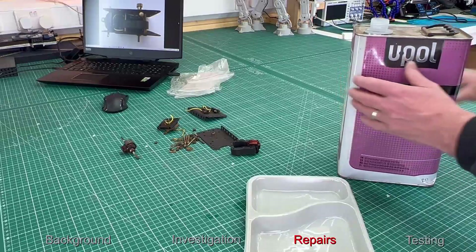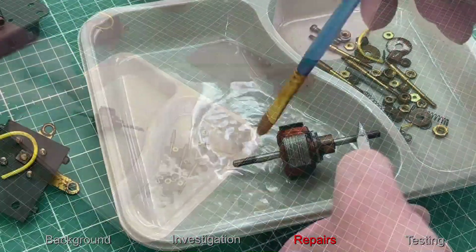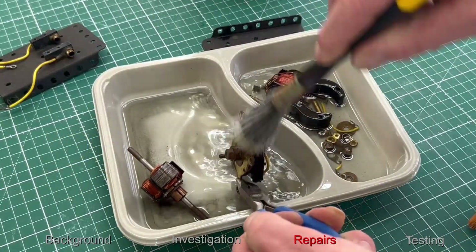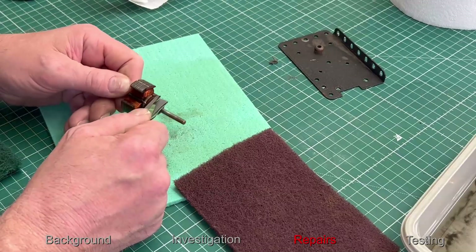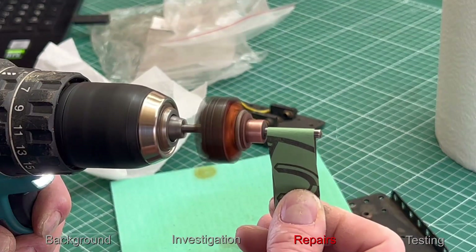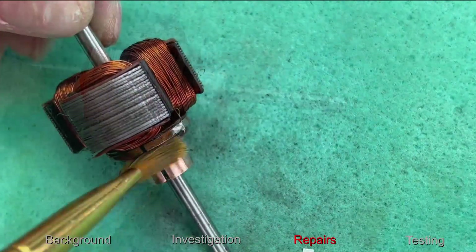So let's first have a clean up of all the parts we have got. I'm not sure whether there's any parts missing at this point. I personally prefer to clean components up before the investigation and testing phase. Let's start with the actual rotor itself. I'm going to clean the commutator up but not too much, and clean the gaps between the segments to make sure electrically there's no short circuit.